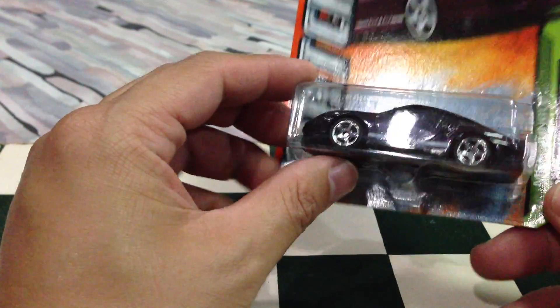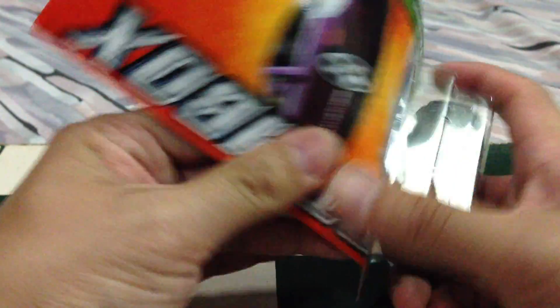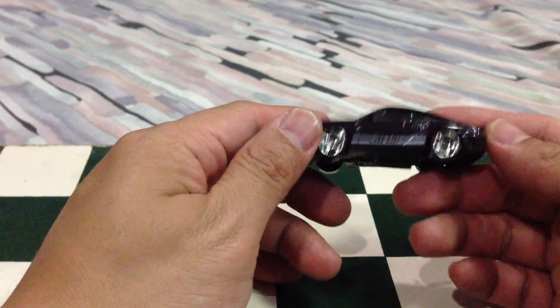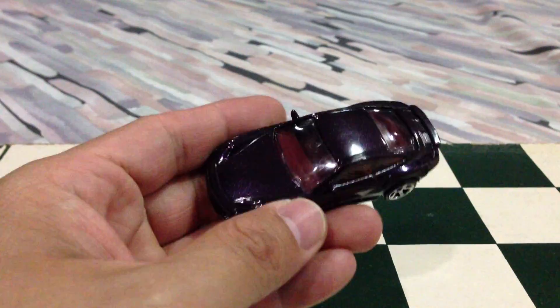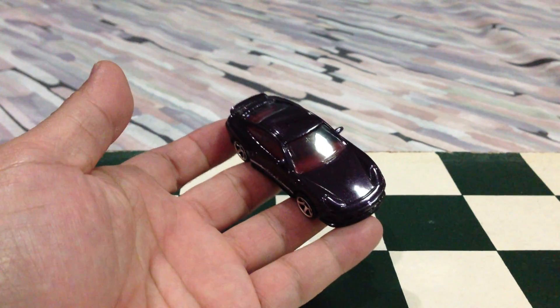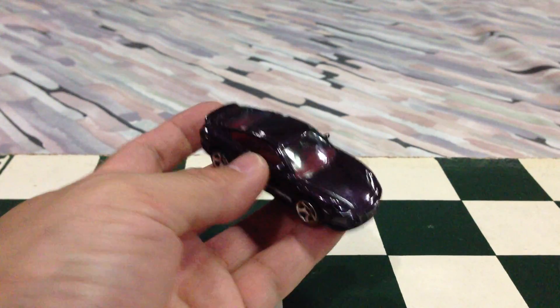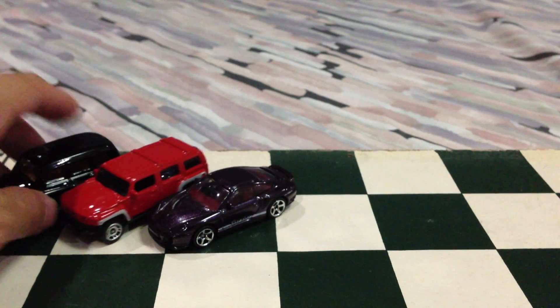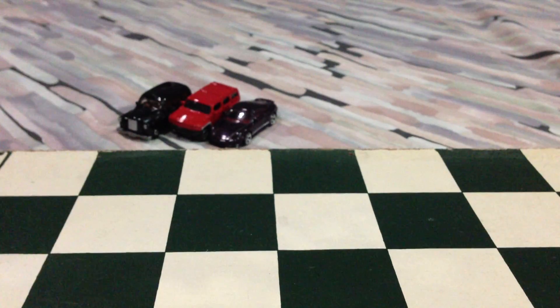Next up, the oddly colored Porsche 911 Turbo, done in nail polish purple. Not bad — I love the casting on this one, but the purple is a little bit off for me. It's bordering on black, but it's actually — if you have a Cyclonus figure, it's something like that, but a little bit darker.